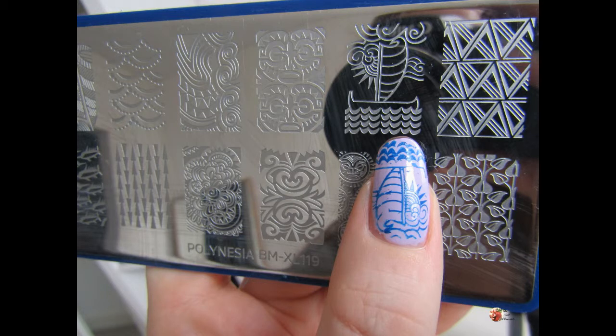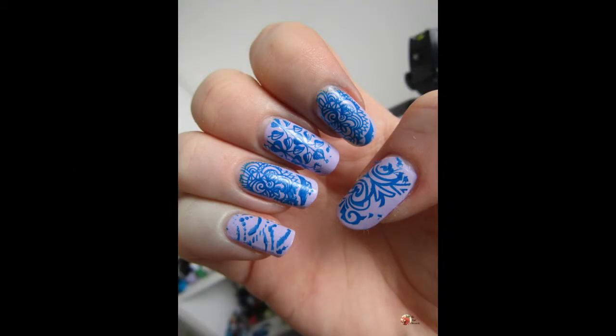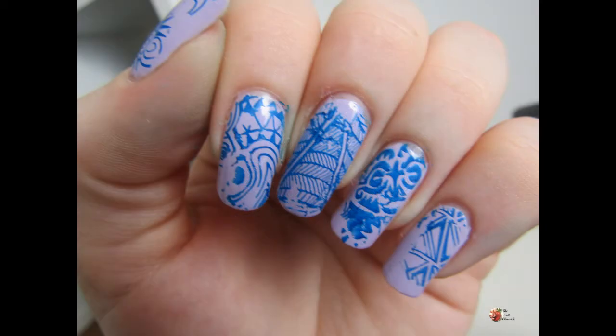That's all I've got — that was my really quick design. I hope you like it. I had a lot of fun using this plate; it's a really good one if you can get your hands on it. I can see it being quite versatile and being used for some reverse stamping, so I can't wait to play with it more. Until next time, hit like and subscribe if you like my video — see you then, bye!